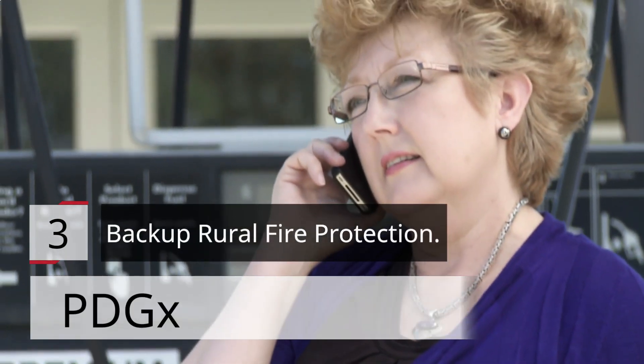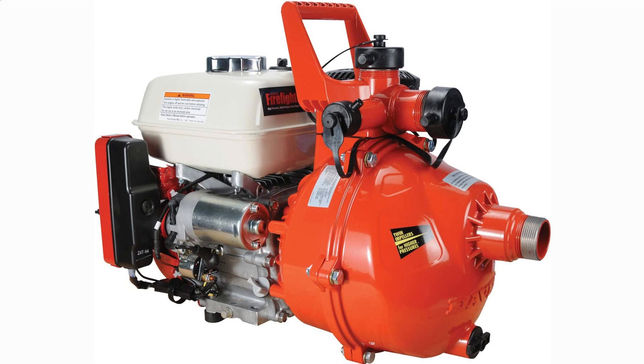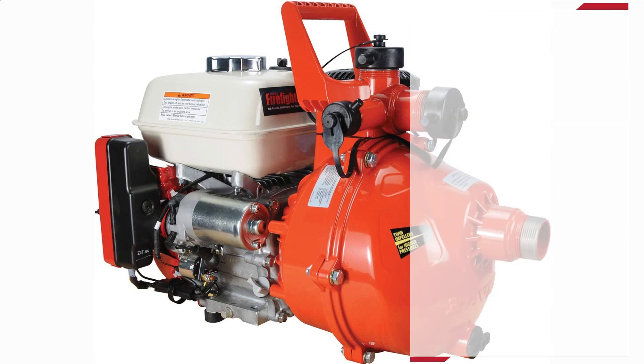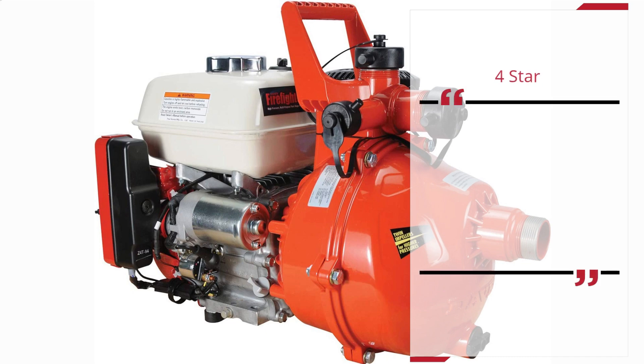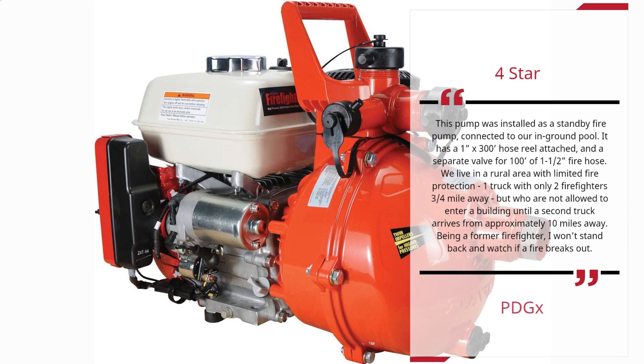Number 3. Backup Rural Fire Protection — PDGX. Four Star. This pump was installed as a standby fire pump, connected to our in-ground pool. It has a 1-inch by 300-feet hose reel attached, and a separate valve for 100 feet of 1-1/2 fire hose. We live in a rural area with limited fire protection — one truck with only two firefighters three-quarters mile away, but who are not allowed to enter a building until a second truck arrives from approximately 10 miles away. Being a former firefighter, I won't stand back and watch if a fire breaks out. — PDGX.